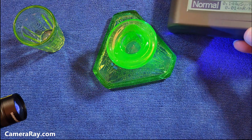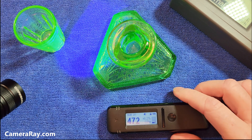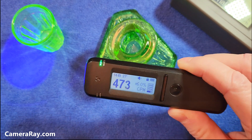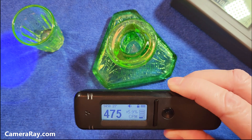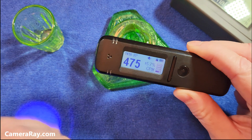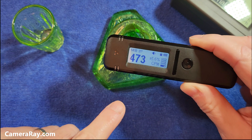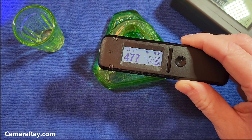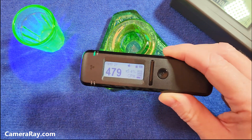Now if you get something like Fiesta Ware — that type of pottery — that's where this will shine a lot better. It'll pick up the higher radiation quickly and give you warnings. You can drag it over a Fiesta Ware plate anywhere within five feet and start seeing a difference in emissions, whereas the normal counts per minute for this in this room is somewhere around 450 or so. Even having it around uranium glass for a long time is barely any change at all.